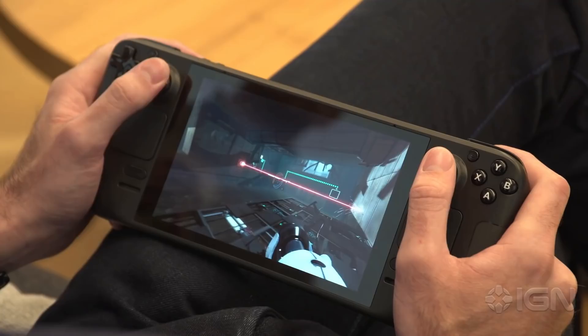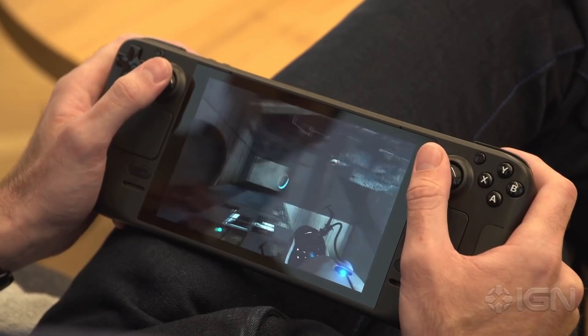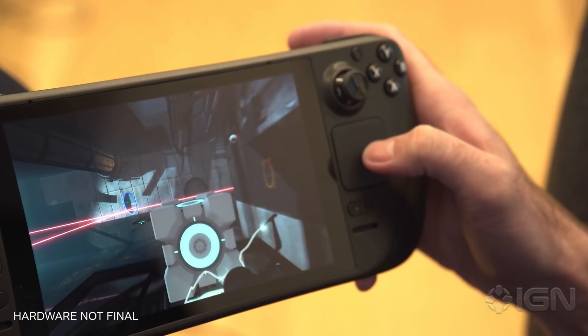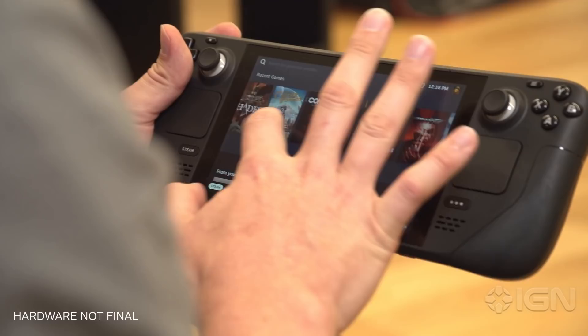You can also just use the trackpads for mouse input, where it's really powerful and reliable. Both the thumbsticks and the trackpads are also capacitive, which means they can tell when your finger is on them. Combined with the internal gyro sensor, it gives you a weirdly precise level of control that, after a brief adjustment period, is honestly not far off from using a regular mouse — even in first-person shooters like Doom Eternal. Finally, the 7-inch screen is touch-enabled as well, giving you yet another option for controlling your games.